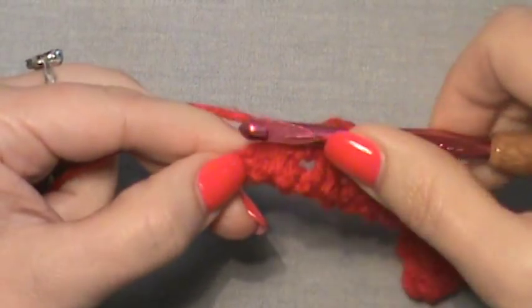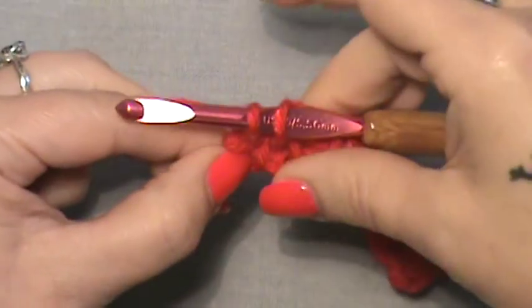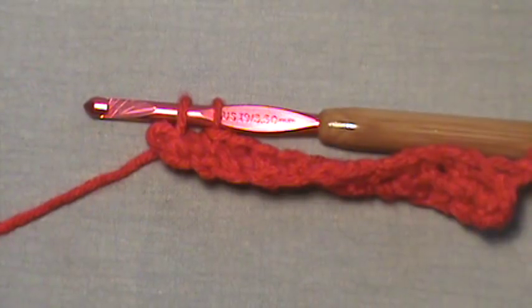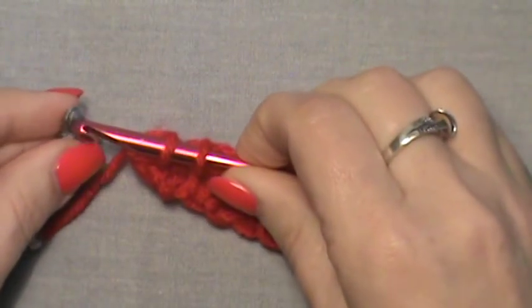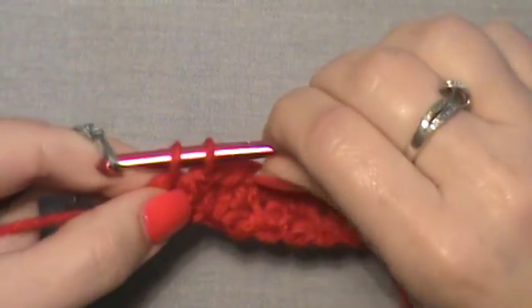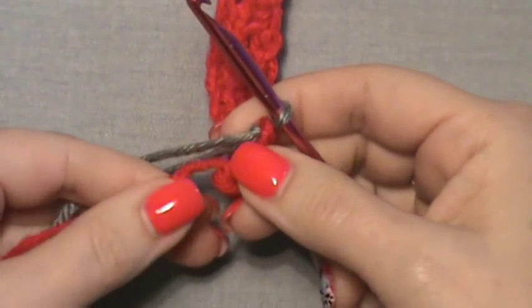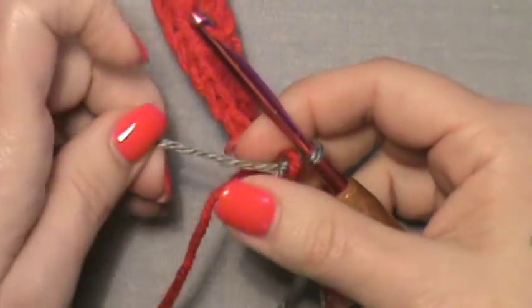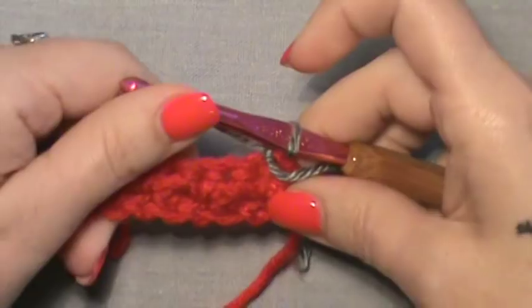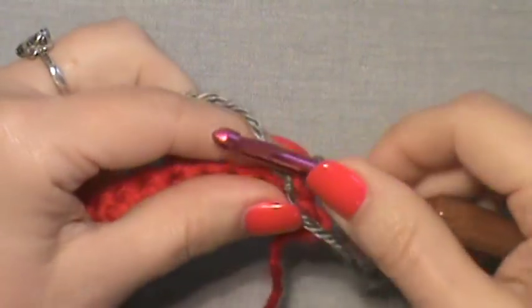Once you get to that last stitch, pull through just one loop, and here is where we are going to add our new color. Add that with a slip knot on your hook and pull it through. You are not going to finish off here — you do not want to cut our original color, because we will just pick that up as we come back to this end. Now we have our color change.